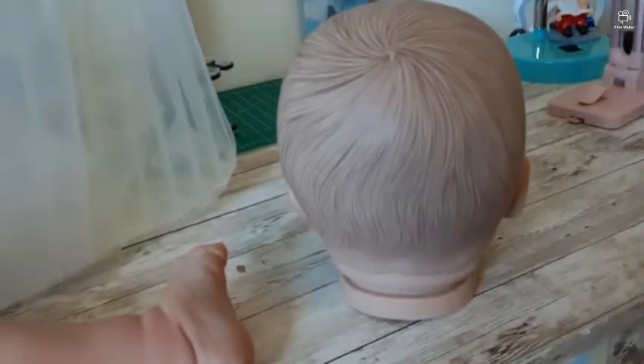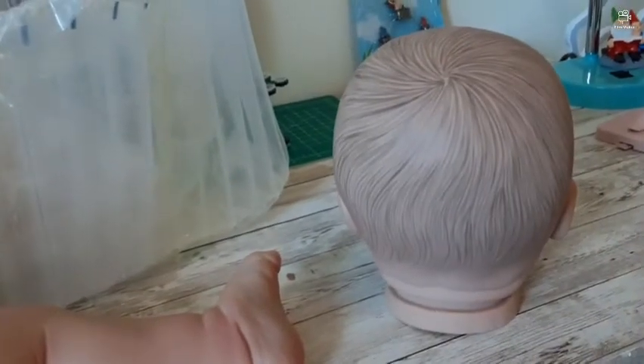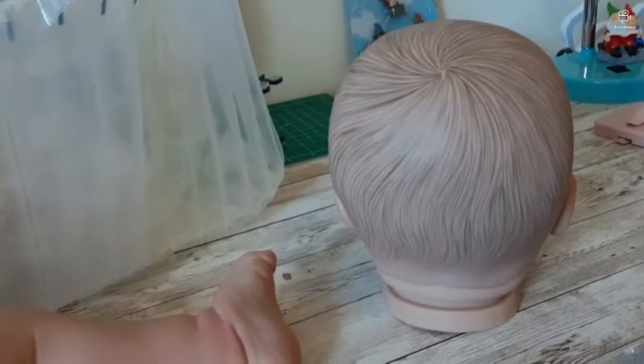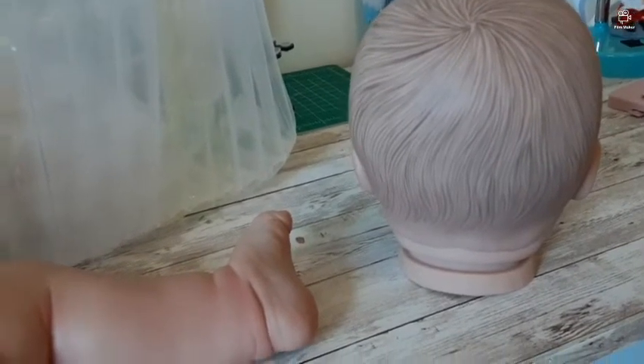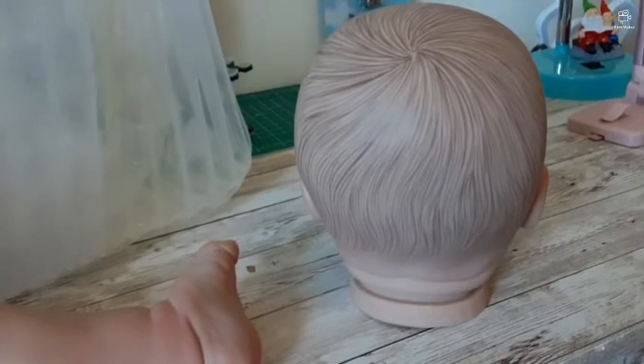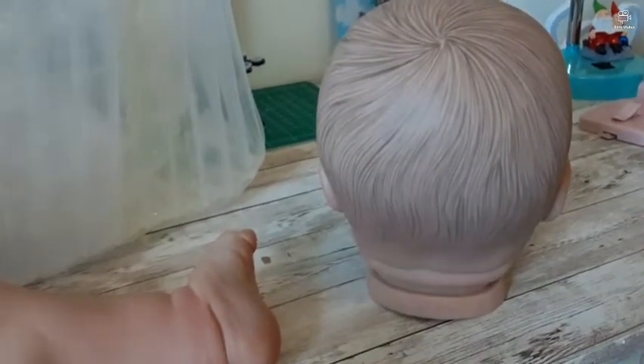Another thing you can buy is a wig from AliExpress. I found a wig for her and I actually bought a couple to see which one I like more. They are good quality, they come in different styles, and the sizes are good for these big heads.